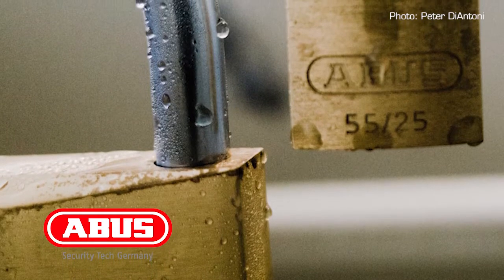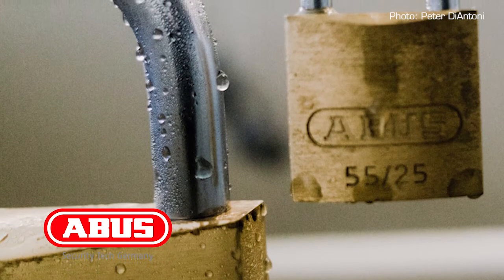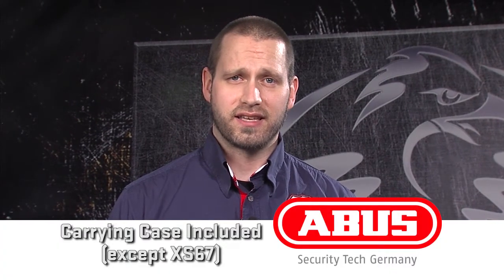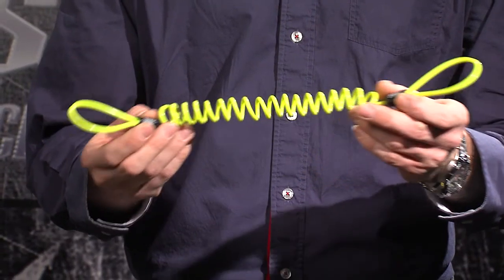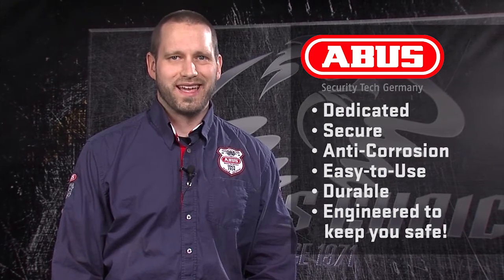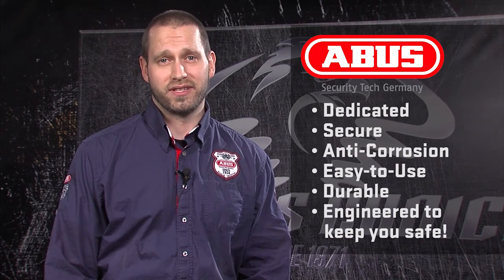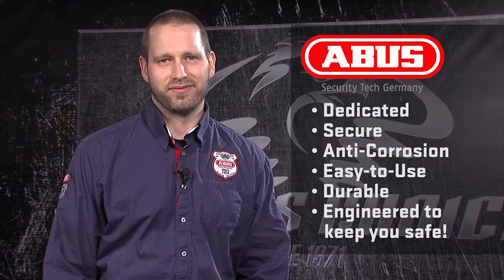As with all ABUS locks, the corrosion resistance on the line of non-alarm disc locks is the best in the industry, learned from years developing locks and corrosion coatings for the demanding marine market. All non-alarm disc locks, except for the XS67, include a carrying case that can be stowed under a seat, as well as a memory cable to remind the rider that a lock is being used, to reduce the chance of a ride-off. The ABUS non-alarm disc lock series: dedicated motorcycle locks, great security, outstanding features, the best corrosion resistance, and one-handed operation on the Sledge 77. These locks are easy to use, designed for a lifetime of use, and engineered to keep your bike safe. When you need security, go ABUS! Thanks for listening.